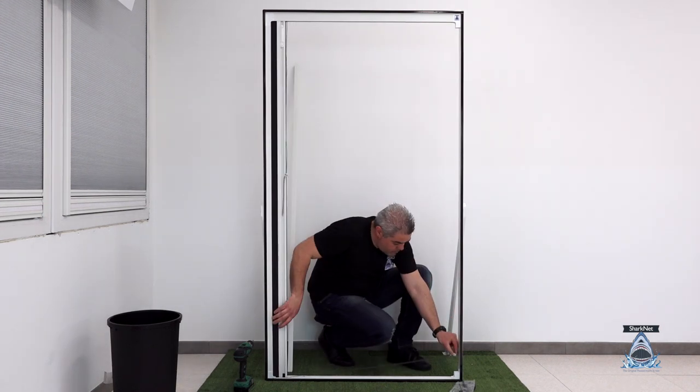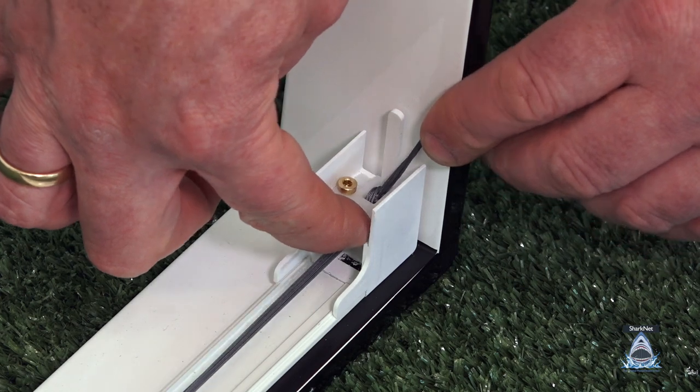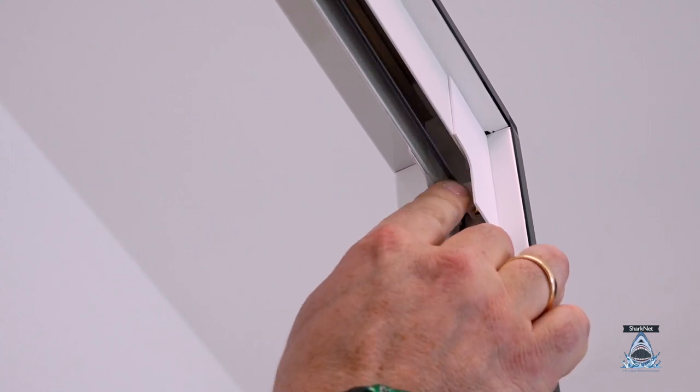Insert the tuner in the opposite top corner. Warning: the brass register screw must always be exposed — this is the tuner's correct position. If inserted in the opposite direction, scrolling is compromised.